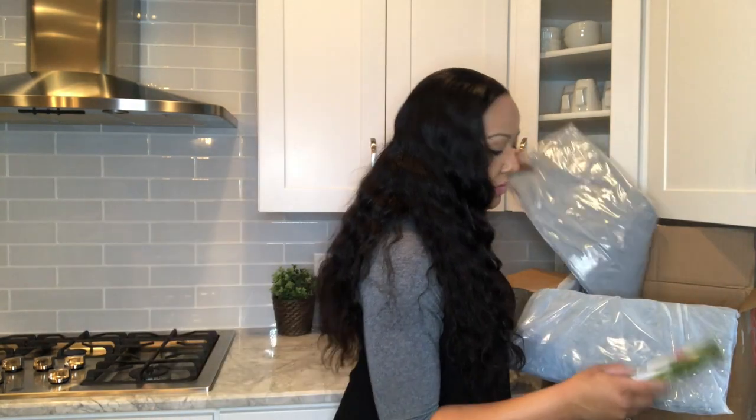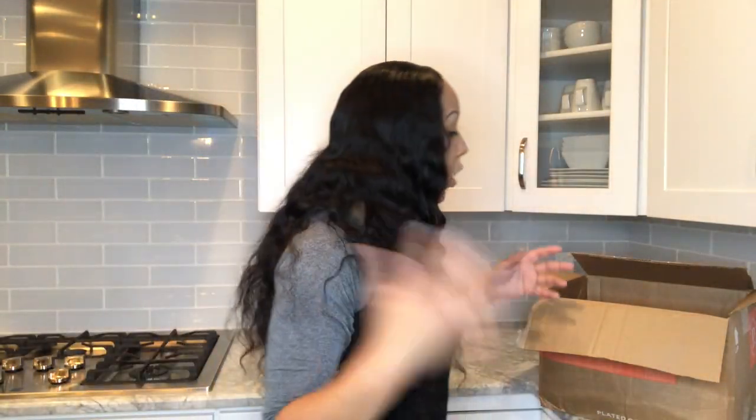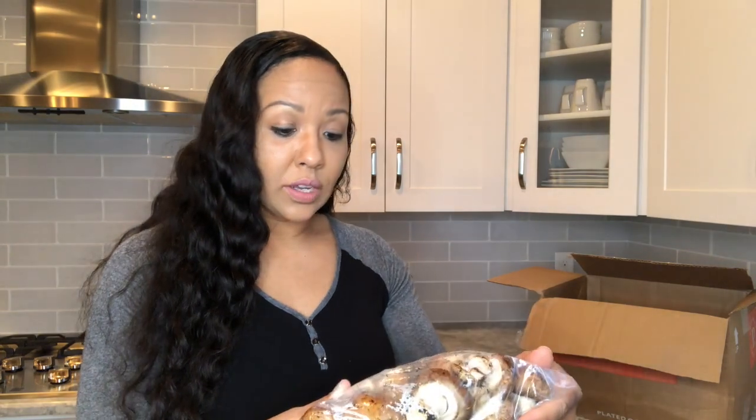I had a call today from customer service just letting me know that the box had been delivered and that if there's anything I need to give them a call — so far they get an A plus. Things look pretty fresh so far; this is just some cilantro and parsley. I also waste a lot of food because I tend to overbuy, and I'm really trying to do better — better at being a wife, a mom, all of that. If you're anything like me, you might be in the same boat when it comes to the whole cooking thing. Here are some mushrooms, and they also look pretty fresh.